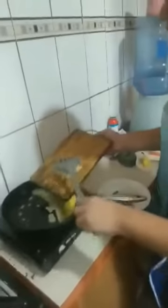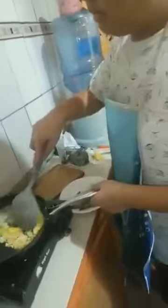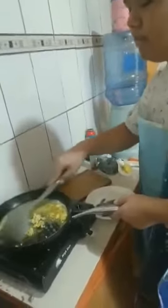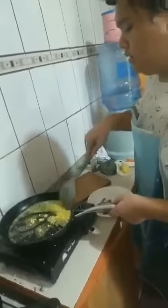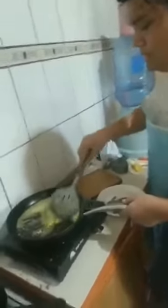Next is the garlic. We will cook until golden brown.